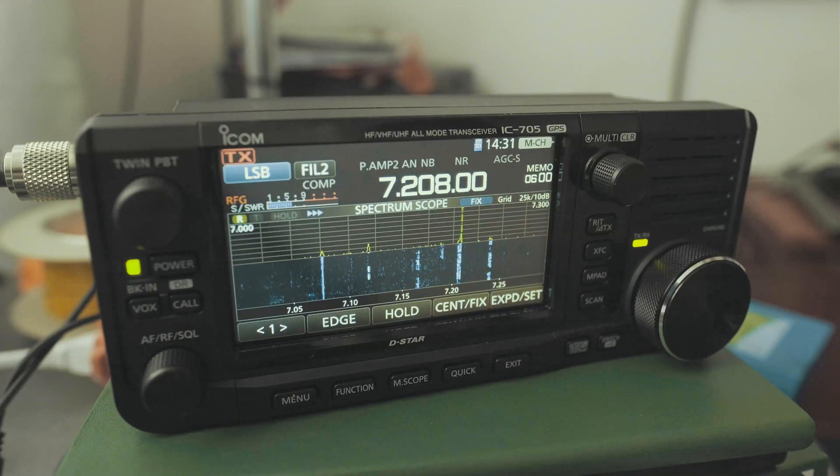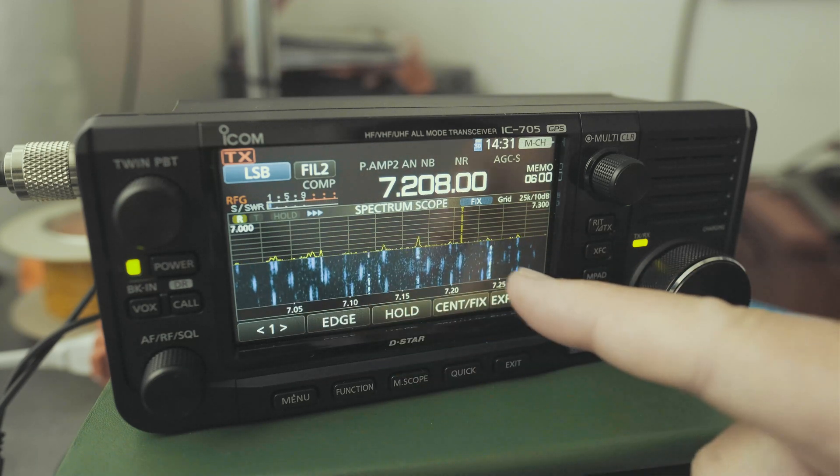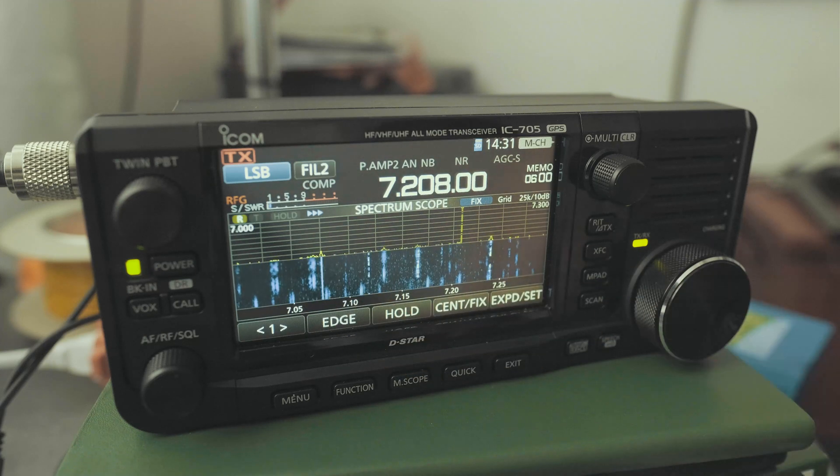Hi, everyone. What I want to do is save my settings to the SD card. What does that mean? Well, the way it looks and feels — the color scheme I've chosen for the waterfall, the frequencies, the different settings, and power management, and so forth.